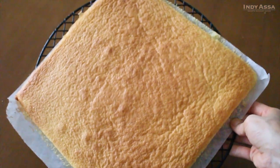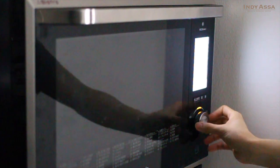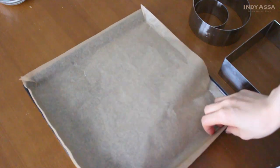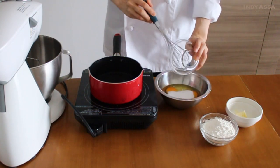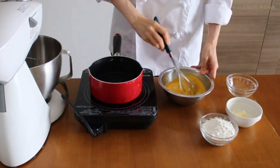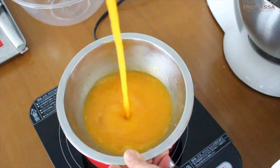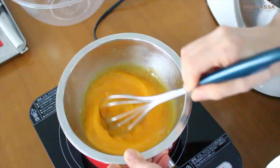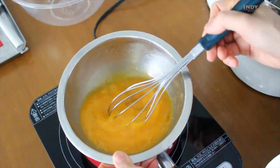First we're gonna make a Japanese sponge cake. Preheat the oven to 190°C or 375°F, then line the baking tray with paper. Add 90 grams of sugar to three eggs and whisk to combine, then place the bowl over hot water in the pot, warming the egg mixture until it gets tepid. The egg whips up well when it's warm, but don't make it hot — just body temperature. You don't want to heat them up until they become scrambled eggs.